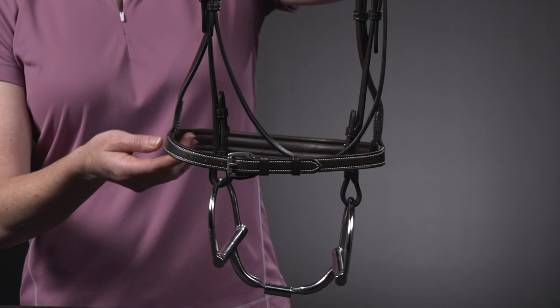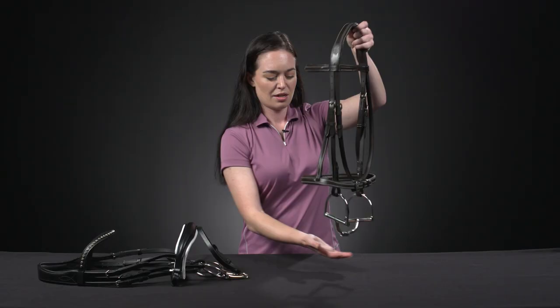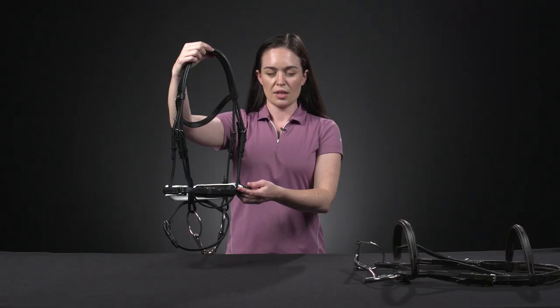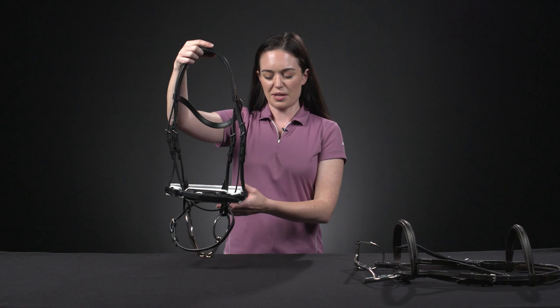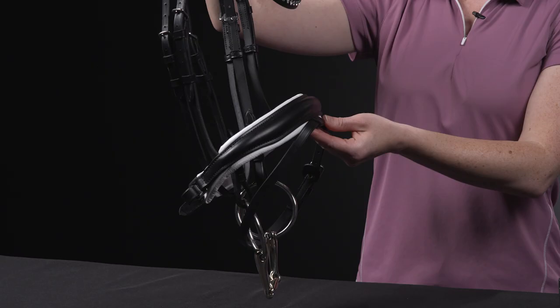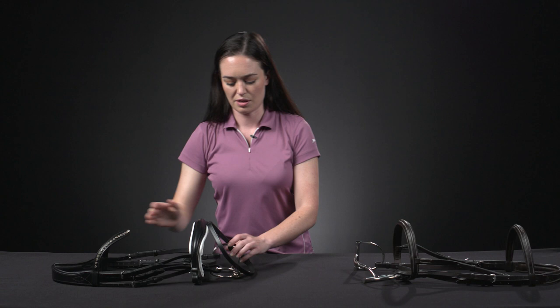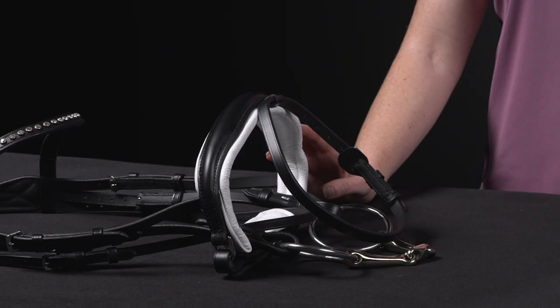The plain cavesson applies the least amount of pressure and is just a simple circle. These can also be seen with a crank or adjustable noseband, which features a movable piece that allows the noseband to follow the horse's head shape and evenly distribute pressure without interference of the cheekbones. Riders should be mindful that due to the conforming shape, these can be easily over-tightened and cause discomfort for your horse if not fitted correctly.